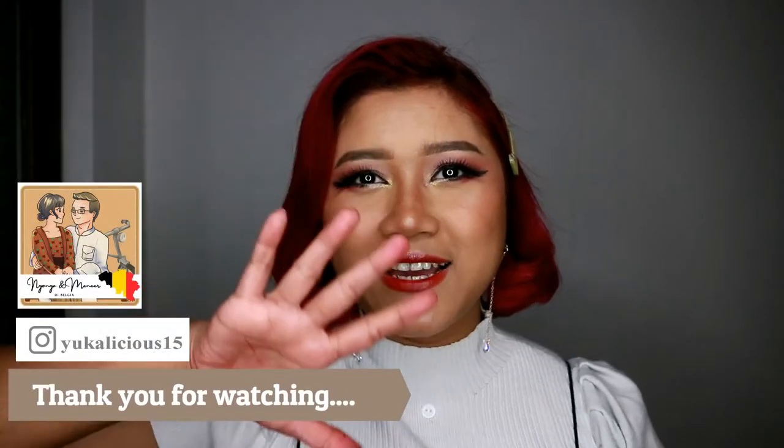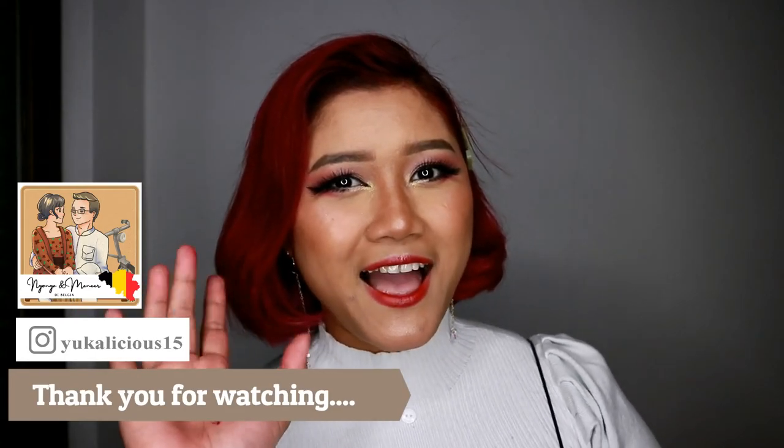Ya udah, ini aja. Thank you sekalian yang udah nonton. Bye, see you in my next video, bye bye!